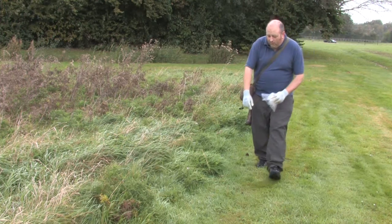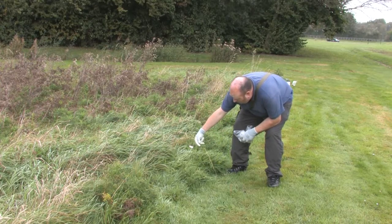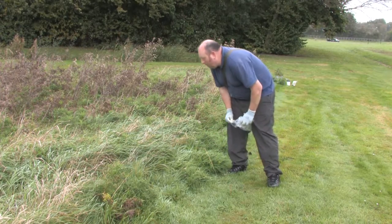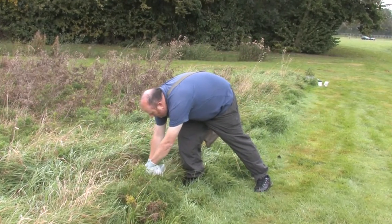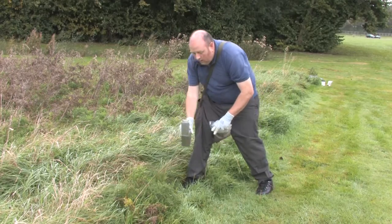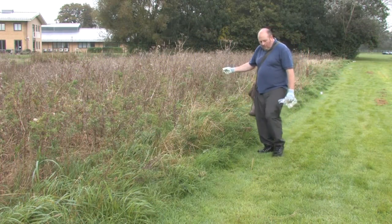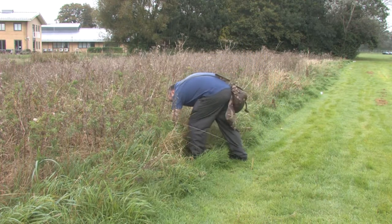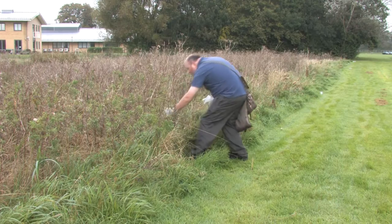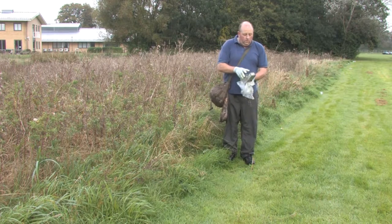Here are the markers for our first trap - we've got a cocktail stick and a bit of tape on some grass, but that's got a bit dampened and fallen apart. Our trap's buried here in the grass - nothing in that one. This is our next trap, again marked with tape and cocktail sticks. The door's shut on this one, so hopefully we've got something inside.